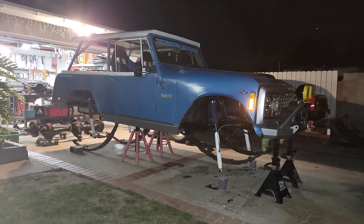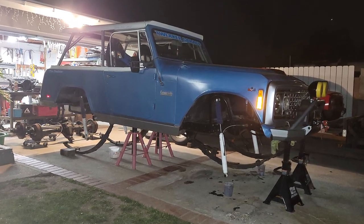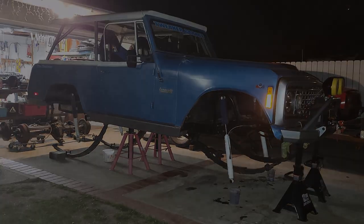So there she sits, waiting for her new parts. Please like and subscribe to follow the build on YouTube. And no — no crack was bought, sold, or smoked in the making of this video. We look forward to seeing you out on the trail real soon.